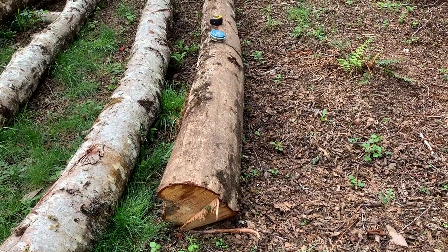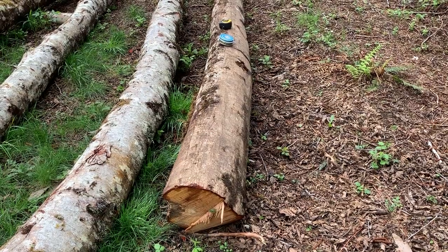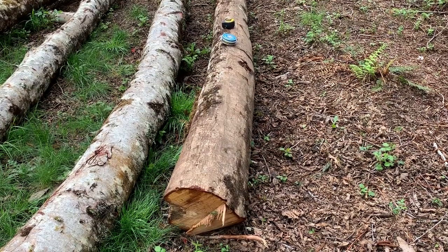All right, we're back here — part two of scaling an alder log. We already got the length of this log in the last video clip, and now in this video clip we're going to look at the diameter.